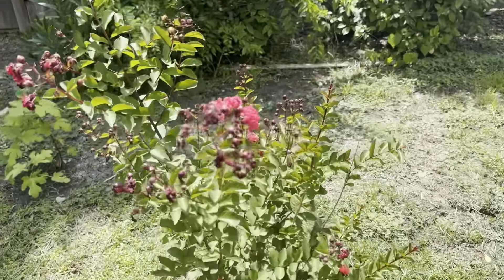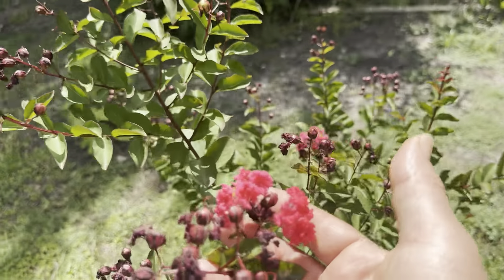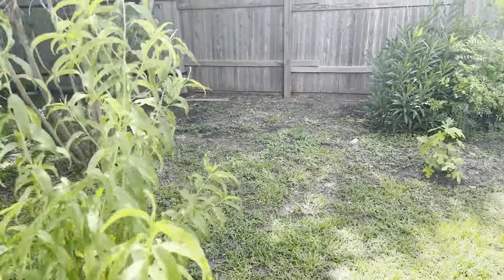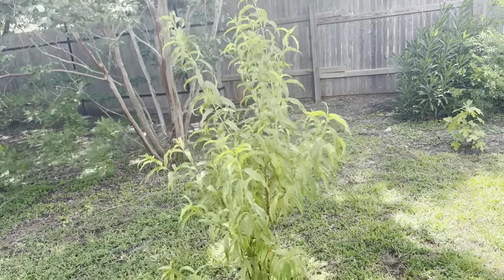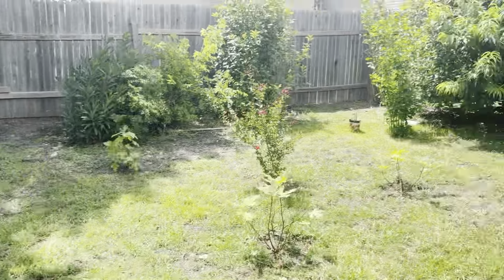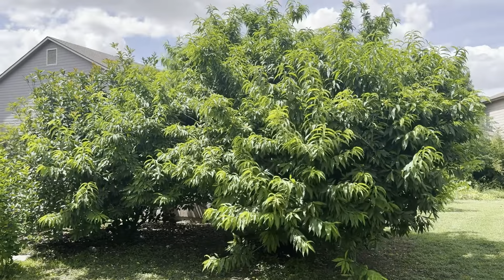There's no bugs in there either — that's why I did it. I'm sick of fighting with these bugs. Those are our bell peppers that are still flowing. There's no guarantee that it's going to give us any bell peppers because it's been hot out here.